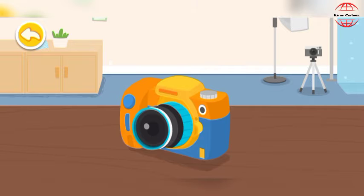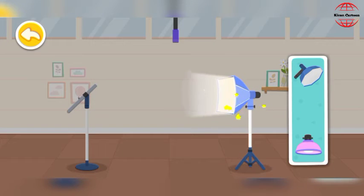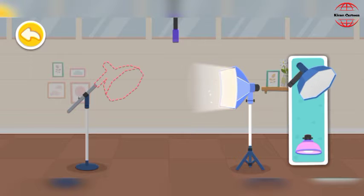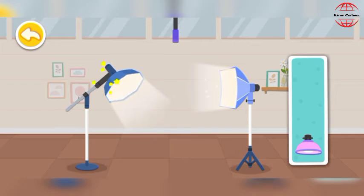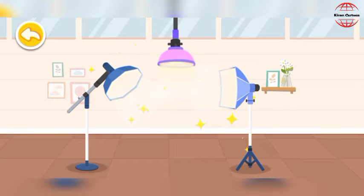The camera is ready. Let's work on other preparations. It's so dark in the photo studio. Fill light. Soft box. Background light. The lighting arrangement is complete. It looks amazing!